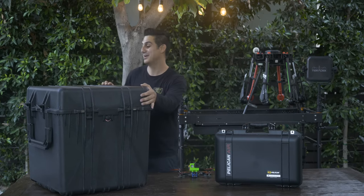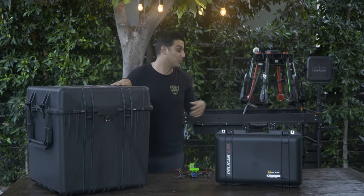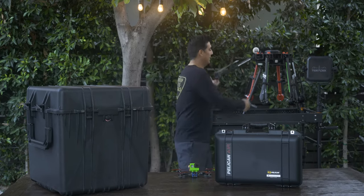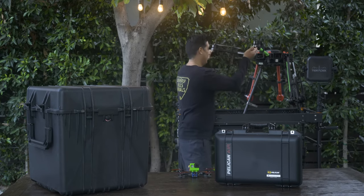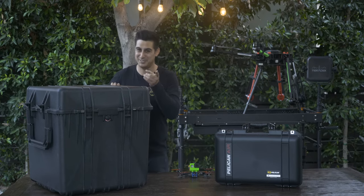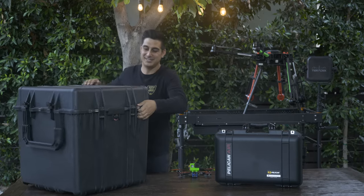The other case we have here is also from their Flightline series for the actual M600, which they have over here to your left. If you look at it, this is not a small drone — it's pretty big, it's a hex copter, has six blades to be exact, and it will actually fit into this case.